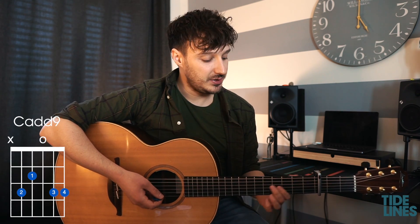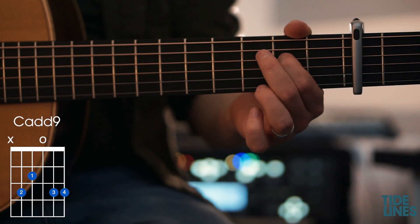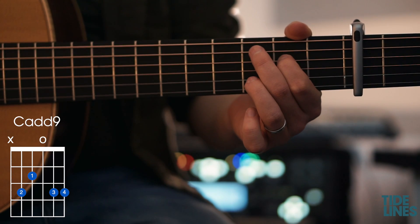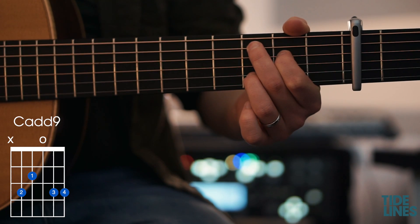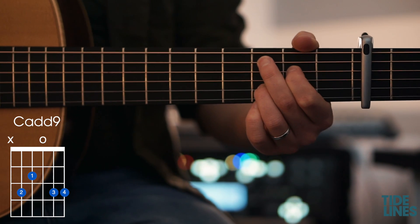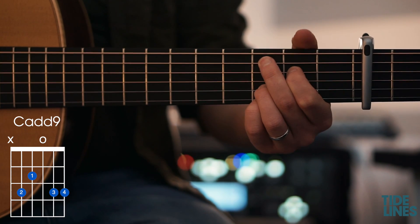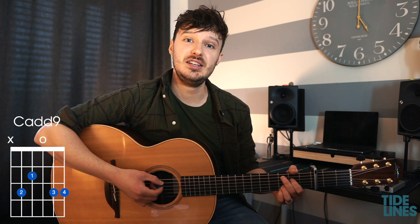The next chord we're going to learn is the C add 9. For this one we have the first finger on the sixth fret of the A string, our third finger on the sixth fret of the B string, and our fourth finger on the sixth fret of the top E string. Our thumb again is stretching round to mute the bottom string, and that is the C add 9.